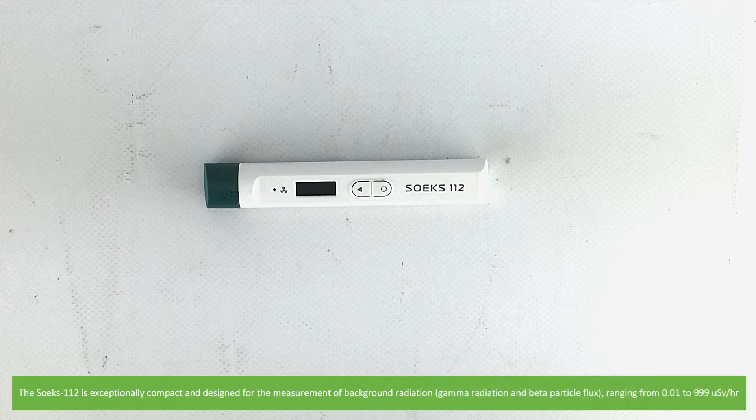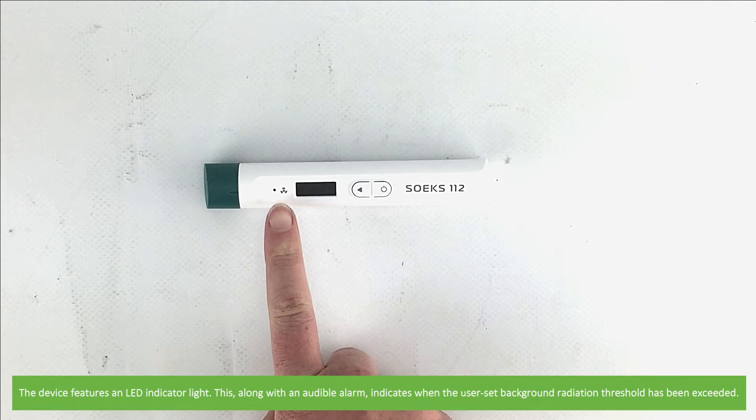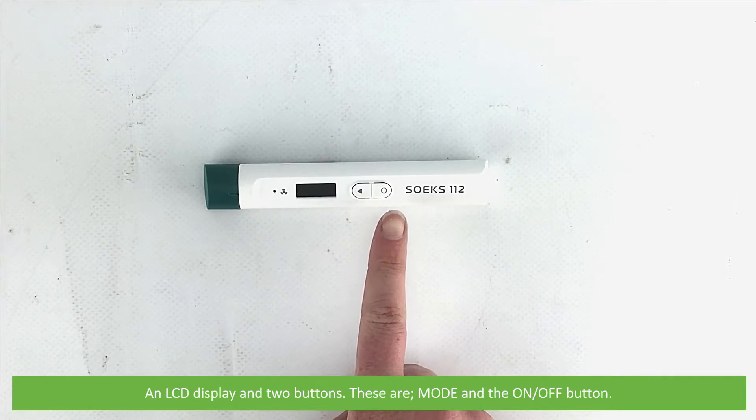The Soaks 112 is exceptionally compact and designed for the measurement of background radiation ranging from 0.01 to 999 microsieverts per hour. The device features an LED indicator light. This, along with an audible alarm, indicates when the user-set background radiation threshold has been exceeded. It also has an LCD display and two buttons — mode and the on-off button.